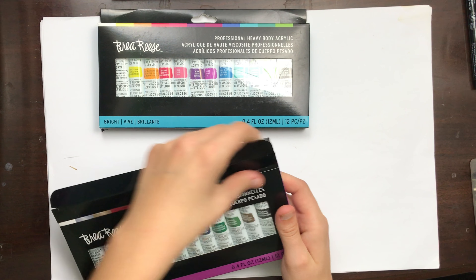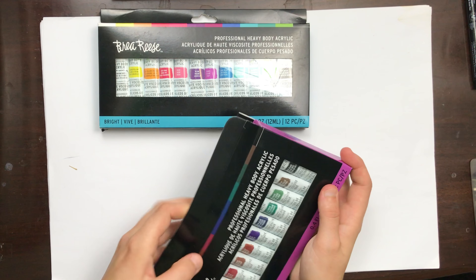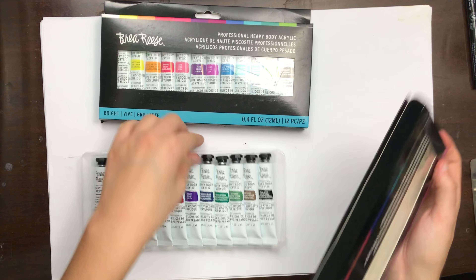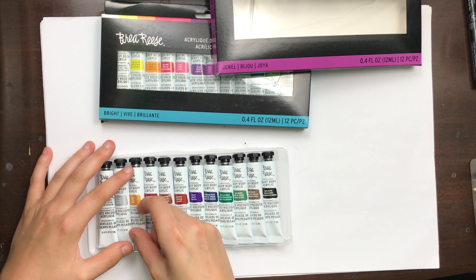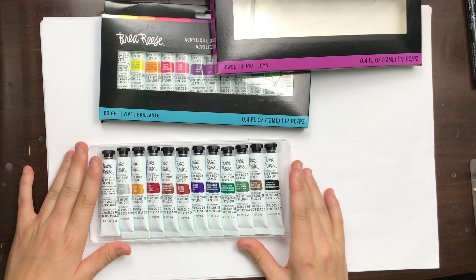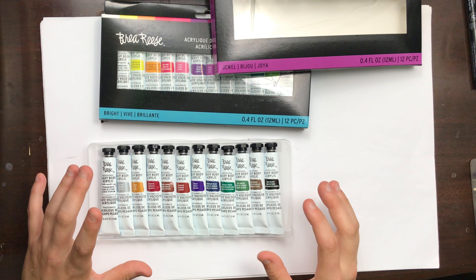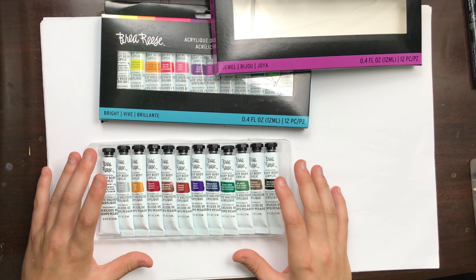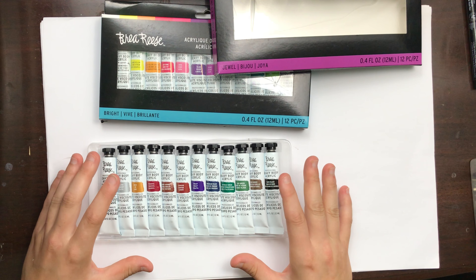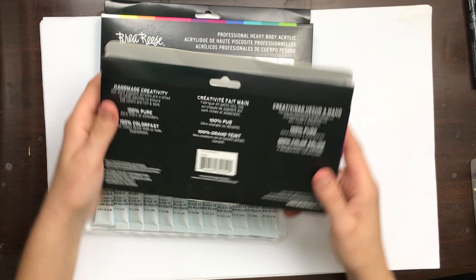I've already previously removed tape that was on the sides of these, so let's open them up. I'm hoping these tubes will be more transportable and easier to open and close, because all my other acrylic paints are in very large tubes that are cumbersome to open and close and difficult to travel with. I even need to use pliers to open my old Galleria tubes when they're new, which has good paint but is very difficult to manage. These are easy to open.